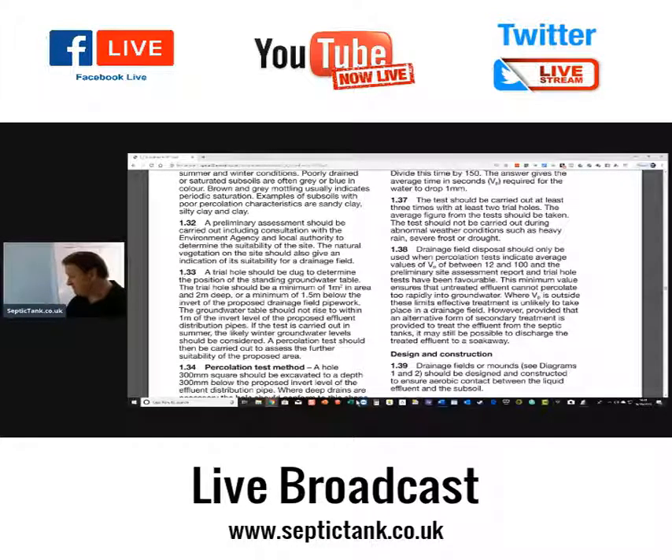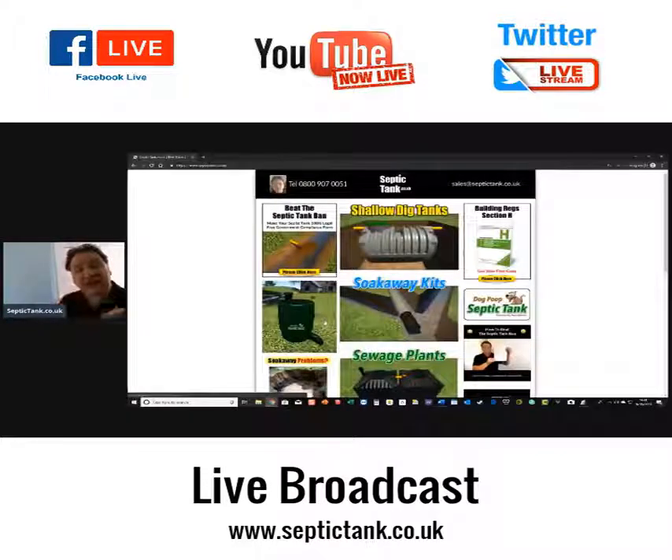Thank you very much for taking the time to watch my live broadcast today. If you want any additional information, just visit septictank.co.uk where you'll find lots more free advice and information. I'm going to do another one later — enjoy the rest of your day.